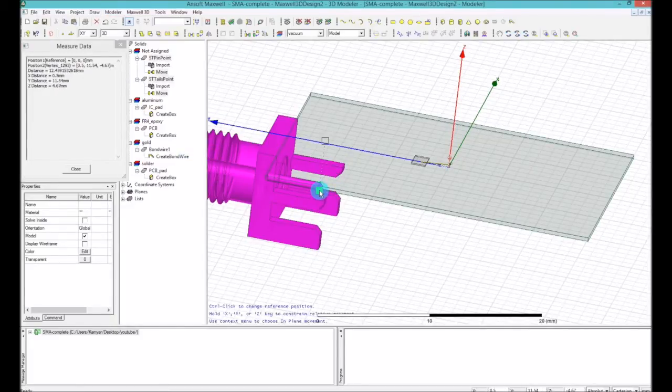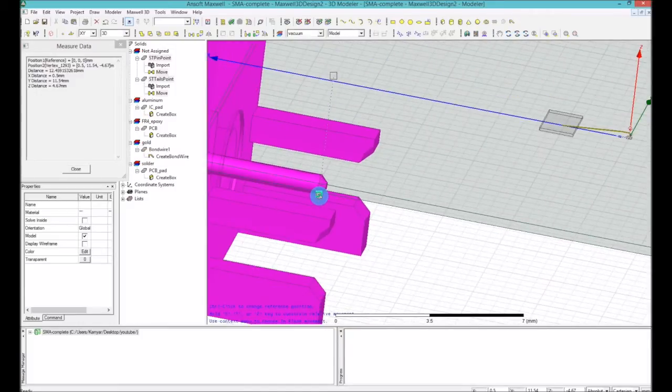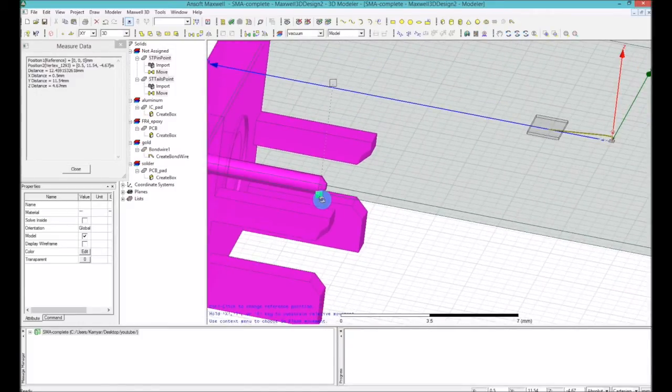I want to make sure the bottom point is going to be touching the surface of the SMA PCB. The software shows a green square indicating I'm on the bottom of the signal path of the SMA connector, with a dashed line and an empty square showing the top of the PCB. The measurement in Z is automatically calculated as 4.67 millimeters. So I need to move it up by 4.67mm.